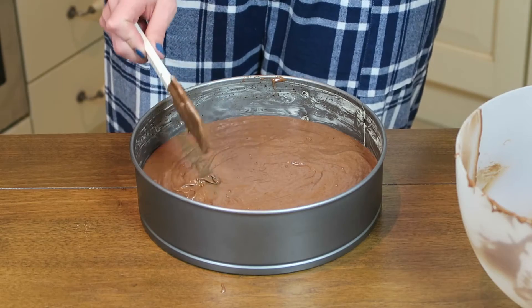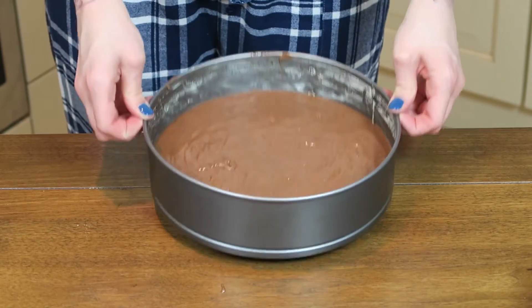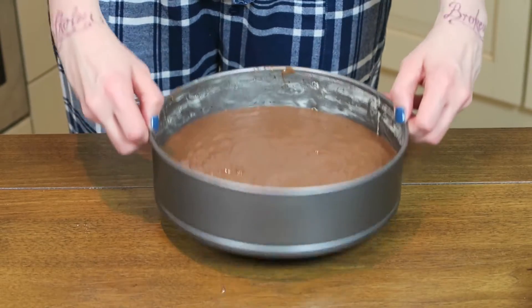Now smooth it out, tap it a little bit to get the bubbles out, and then put it into the oven for around 30 minutes at 180 degrees.